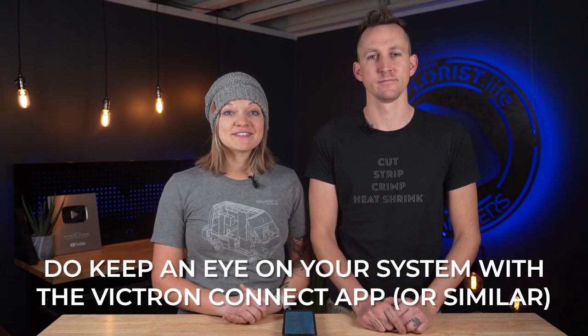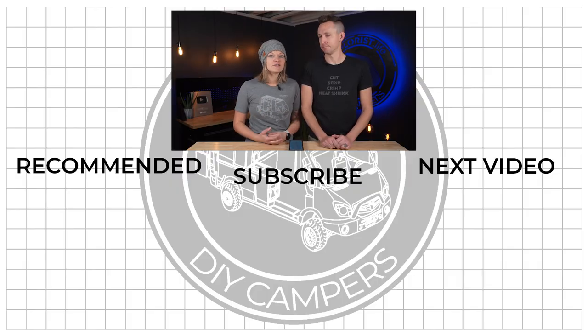If it's not broke, don't fix it. Do keep an eye on your system via the Victron Connect app or a similar app, and make sure you know what the typical parameters are that your system is running at. This can actually help you identify loose connections, dust on your solar panels, or any of the other issues we talked about.